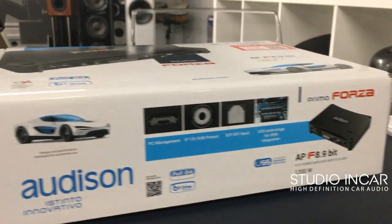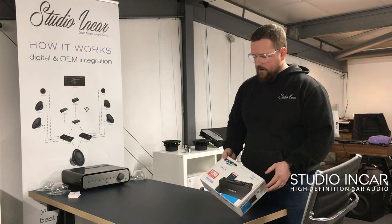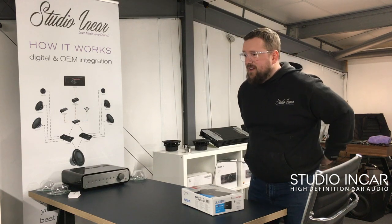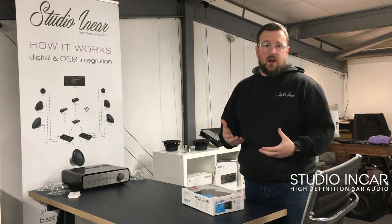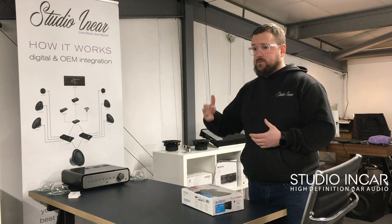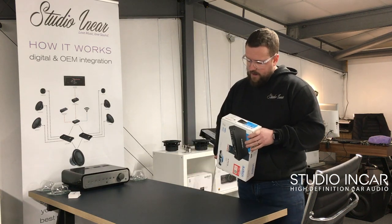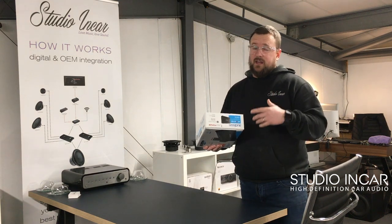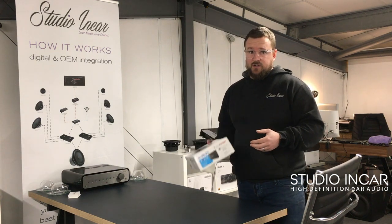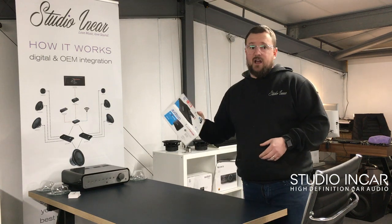Exciting stuff today — we've got Audison's new APF 8.9 bit, which has nearly triple the power of the current 8.9 bit. The current 8.9 bit is a wicked piece of kit, especially from an integration point of view, but the only place it was lacking was its power. You kind of had to bridge it up to get any decent power from it — that was 35 watts per channel, eight active DSP channels with a DSP output. This new one is eight times 85 watts per channel, 150 watts at 2 ohms, and 300 watts times 4 at 4 ohm in a bridge configuration. Link them up to a couple of slave amps and bridge the hell out of them — plenty of power, tiny footprint.